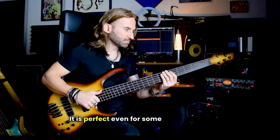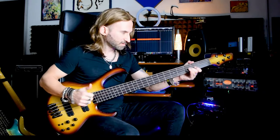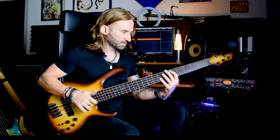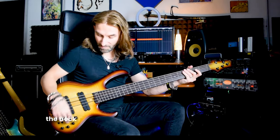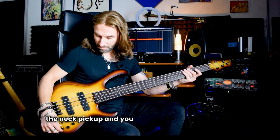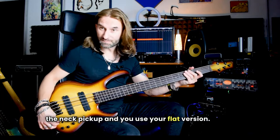It is perfect even for some modern slap. If you want more focus, you can decide to use the neck pickup, and use your flat version.